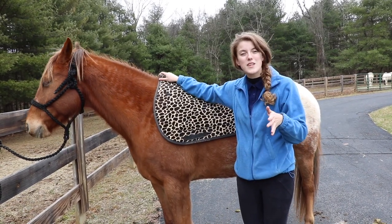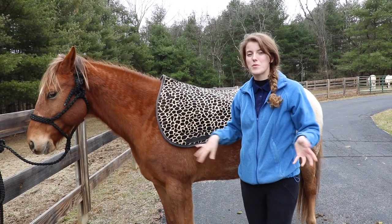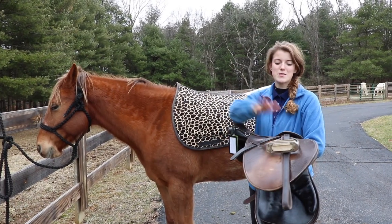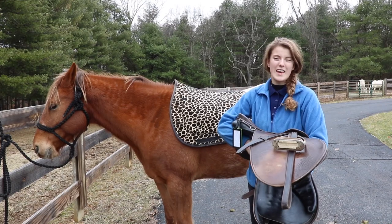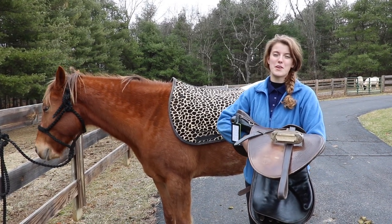I like to place the saddle pad a bit higher on the withers because when I put the saddle on it'll usually slide back down to where it's supposed to be. Before putting on the saddle, I also make sure my stirrups are rolled up so they don't get tucked under the saddle and cause discomfort when I go to put it on.